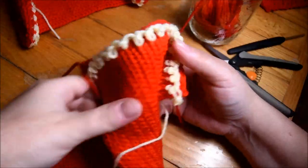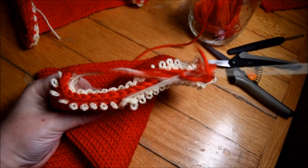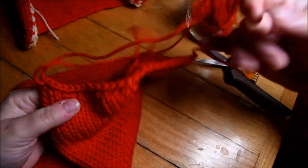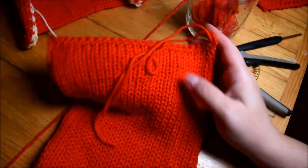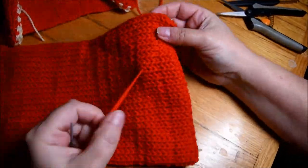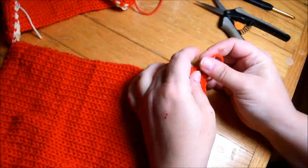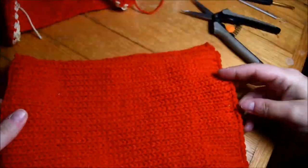Remove the yarn by just pulling on it. When this part is done, do the other end the same way. Stretch it and don't forget to check if you didn't lose any stitches during the sewing part. Just hide the tail on your pieces. I have my two tubes done.